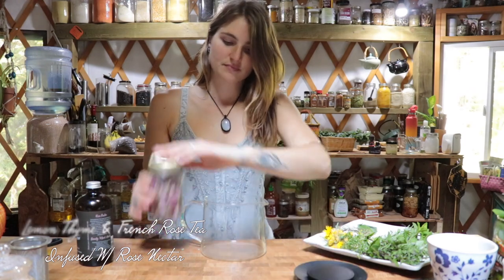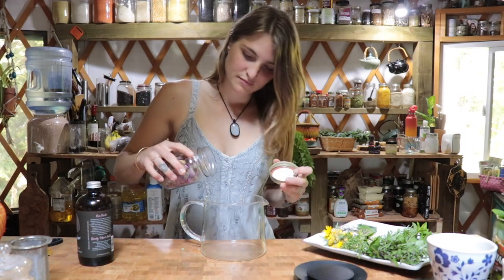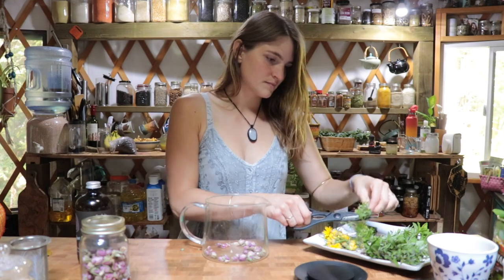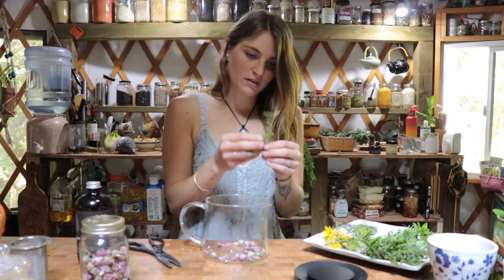The last but certainly not least is a lemon thyme with French rose, infused with rose water. Add in about a tablespoon or more of organic rose buds and about two sprigs of lemon thyme.